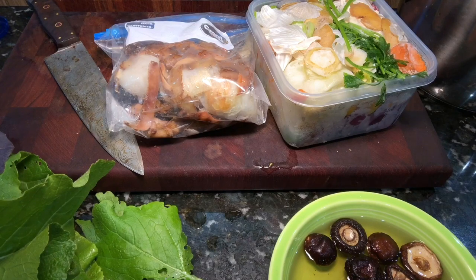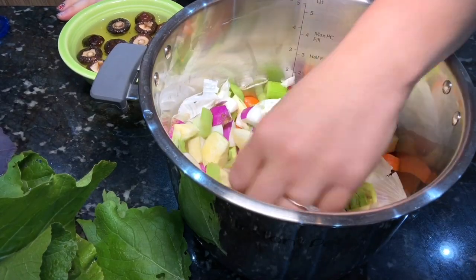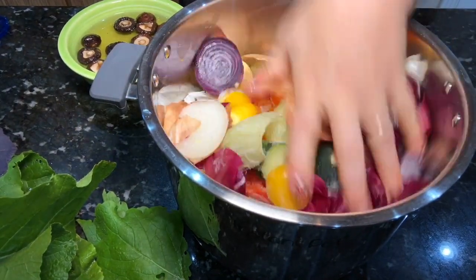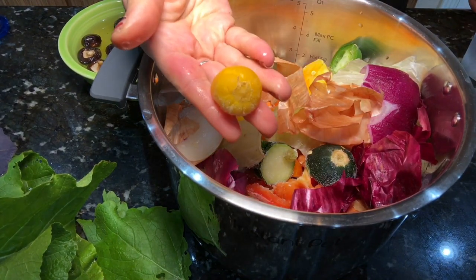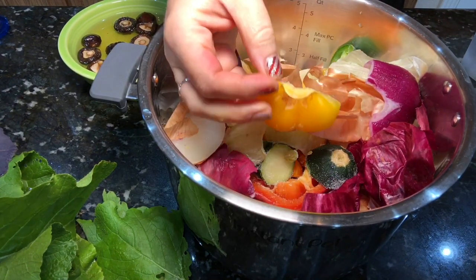As you can see, this is a lot of scraps. I've been saving these over several weeks — just the bits, ends, and pieces. There's a large variety of things in here: onion skins, garlic skins, bits and pieces of onion, summer squash, bell pepper, zucchini, and all sorts of other things.